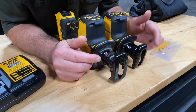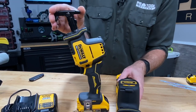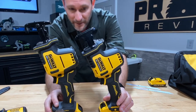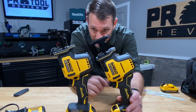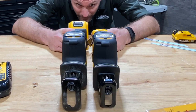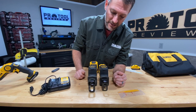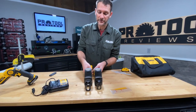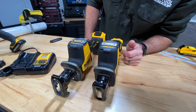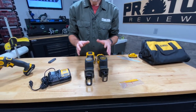It looks like they put a different shoe on the front. The Atomic came with a pivoting shoe and it's got this claw that helps it grab hold of two-by material in place of a rafter hook. The 12-volt has just a fixed shoe without that claw. The 20-volt is a little taller due to the larger battery, but they're about the same overall size. They do have the same stroke length and stroke rate: 5/8-inch stroke length and 0 to 2,800 strokes per minute with a variable speed trigger — no speed dial or electronic settings.